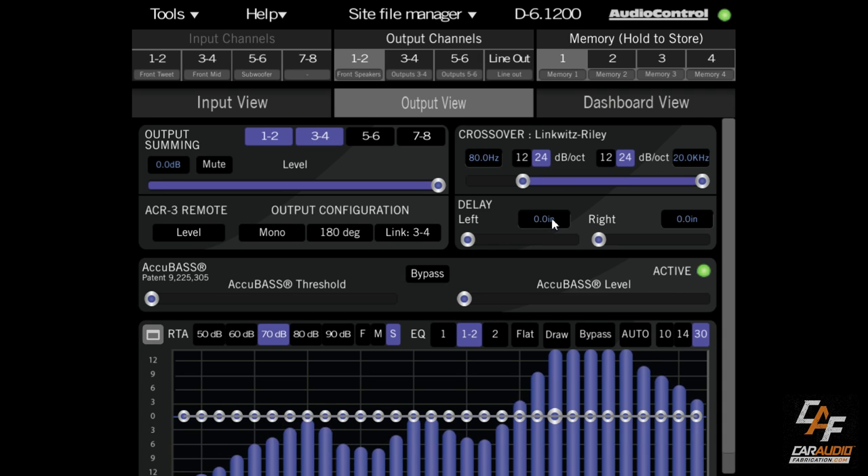Now that we have this full-range signal, we need to add our own crossover. We don't want bass frequencies playing through, say, 6.5-inch speakers, so let's set this to 80 Hz. We can also control the crossover slope — 12 dB per octave or 24 dB per octave on both high and low pass. For delay: a sound wave is somewhat slow, so a speaker further away will take longer to reach your ears. We want to delay each speaker so sound from all of them arrives at your listening position at the same time. You measure the distance to each speaker — for example, 36 inches for a closer speaker and 54 inches for a farther one.